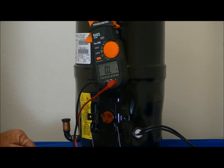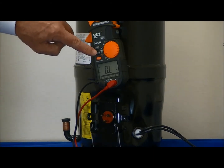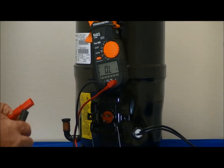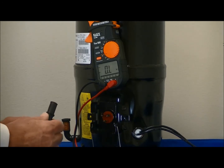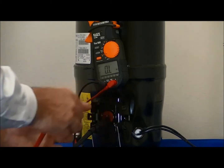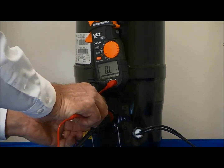We'll measure the resistance through the winding by using our ohm meter set on ohms, and attaching the probes to the different terminals. We'll start by measuring the bottom terminal and the top left terminal.